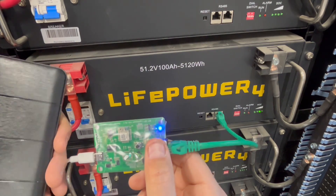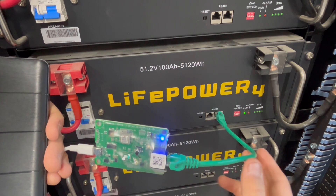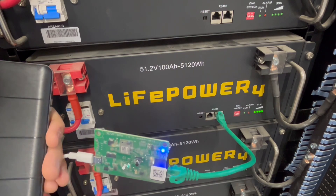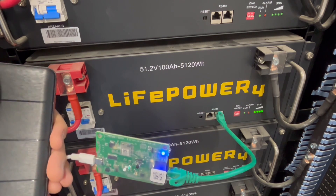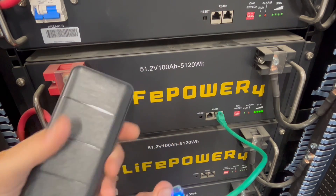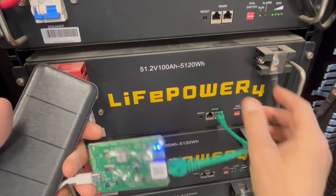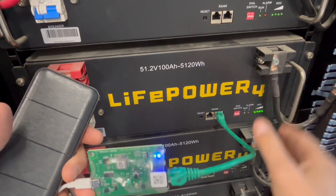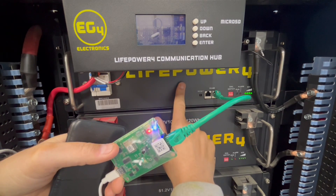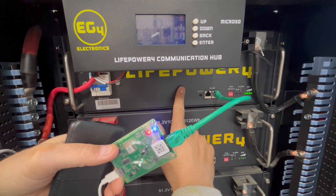EG4 did a great video on this — I will put it in the description down below. Oh, looks like it's already finished! So why would somebody want to do this? The firmware that you have on your batteries right now may be a little dated. The newer stuff helps with cycle life and helps them to balance better. It looks like the last one is done already — so less than 10 minutes for the entire thing.